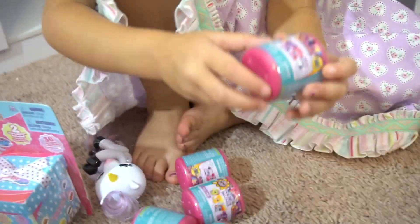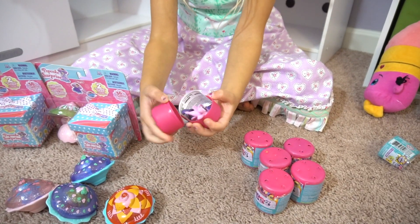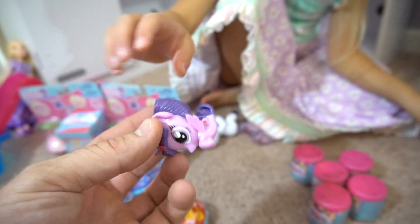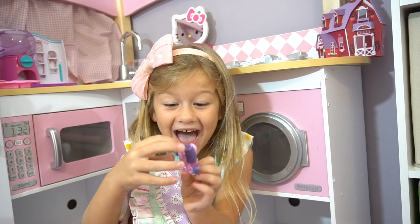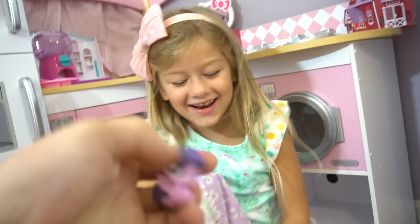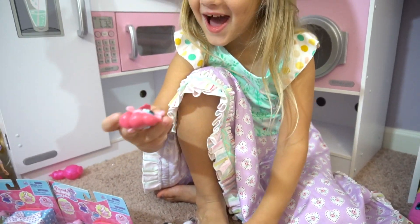Here we go - pop this one open. It's Twilight Sparkle! Look at that one - look at her hair! You know what, is she a pony or is she a mer-pony? Just like from the movie - they turned into mermaids but they're mer-ponies. So look at that, she's a mer-pony! Pop it open - and Pinkie Pie! Is Pinkie Pie a mer-pony too?